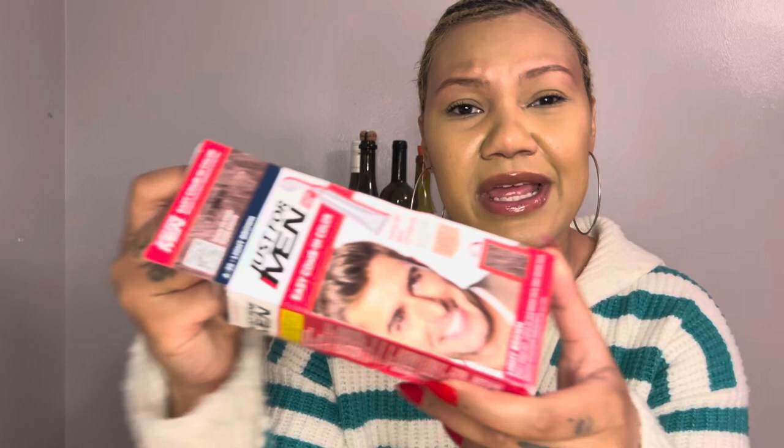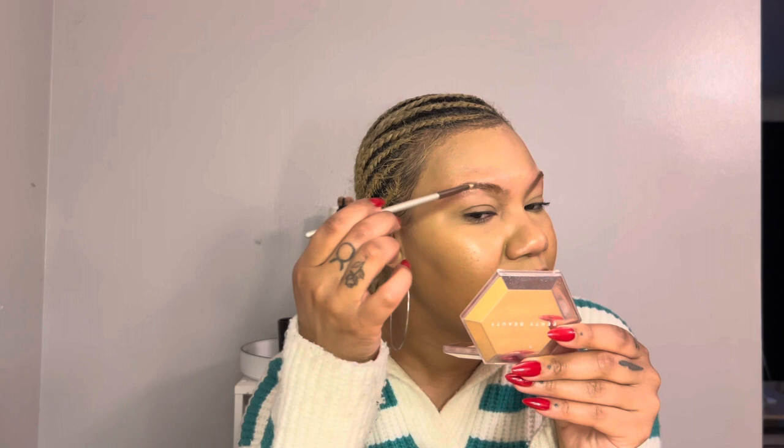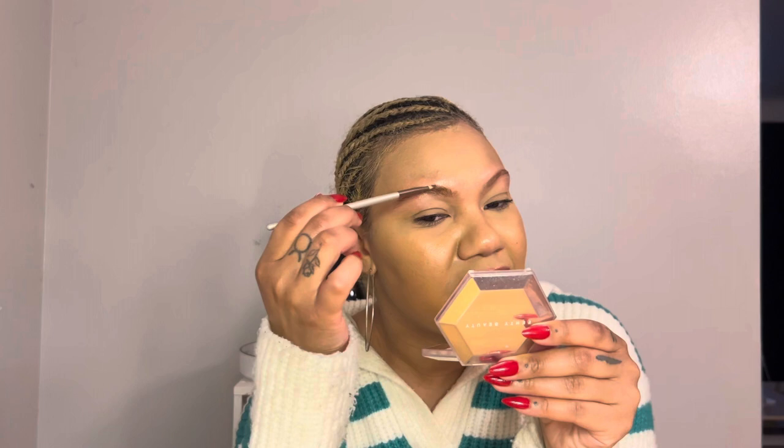I got the Just For Men Easy Comb-In in light brown. It literally says easy comb and I was like, why did they give me a comb? It's for beards and stuff, so instead I'm going to take a little brush and kind of paint it on, and only leave it on for about five minutes instead of the recommended ten. I'm going to pour some into this little shot glass — it looks like it's already pre-mixed, which is good. Then I'll take an eyeshadow brush and very gently, with light strokes, brush it on. I only wanted them slightly darker.